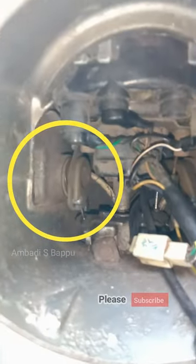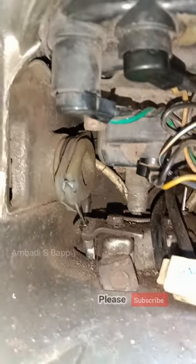This is the throttle cable or accelerator cable of this scooter. While we are testing the throttle, it will work like this.